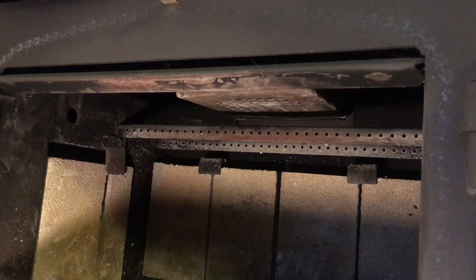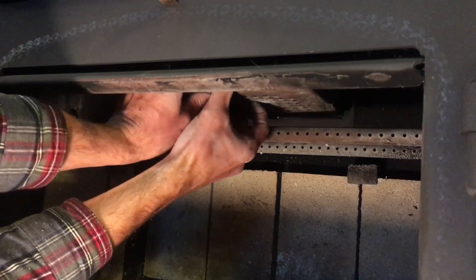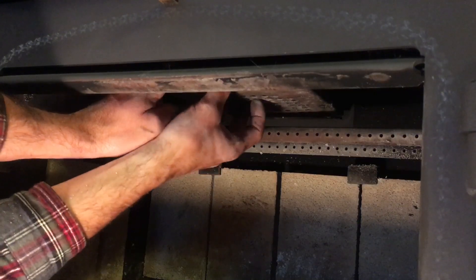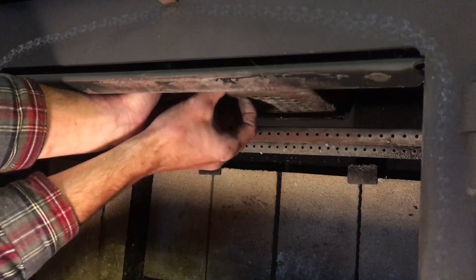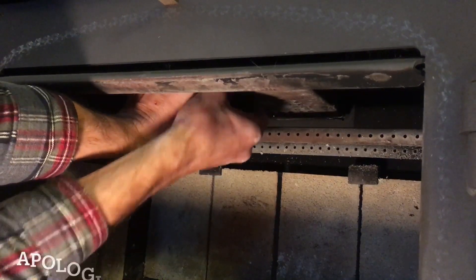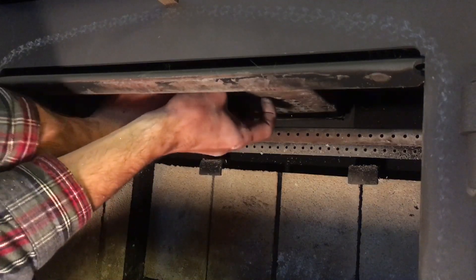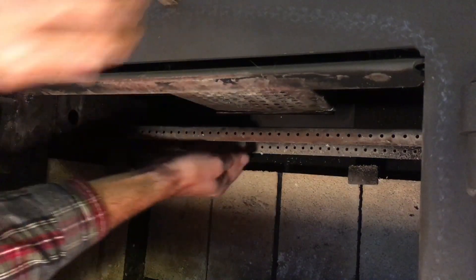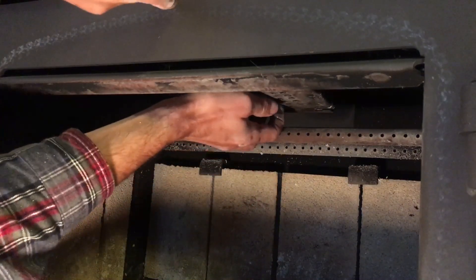The next step is the hardest in the process — we actually have to get this to pull back. The base of this thing slides free. I'm struggling with this a little bit because as this thing heats up and cools down over burn cycles, things tend to warp. Basically, this shell slides back off. I'm trying to get my fingers into these holes down here to be able to pull on this and pop it apart. There we go.